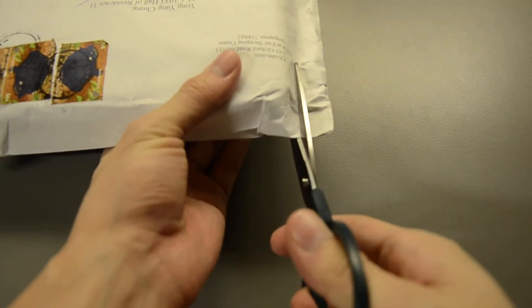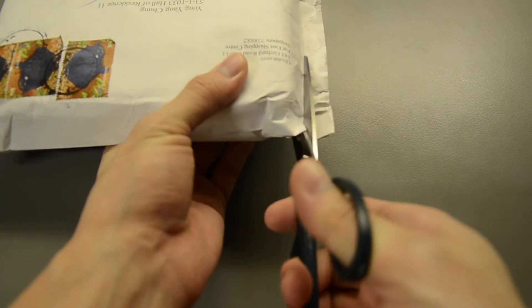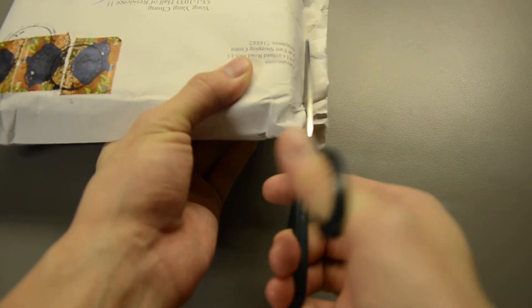Let's just start. I'm slowly cutting — I can feel the bubbles inside — just to make sure I'm not cutting the package itself.